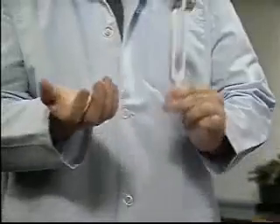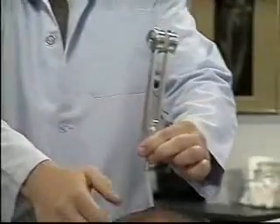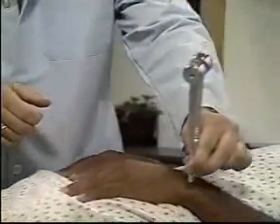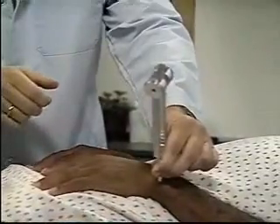Now test the other side. Normally, vibratory sensation is intact distally. If it is diminished, proceed to more proximal bony prominences, such as the wrist and elbow.